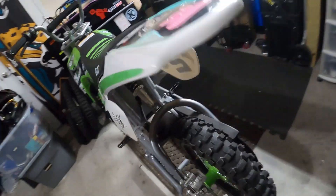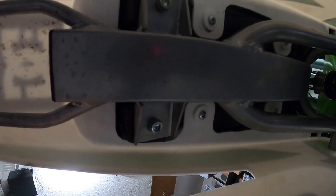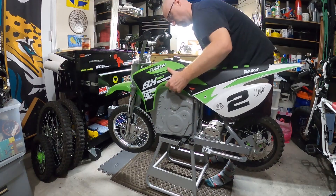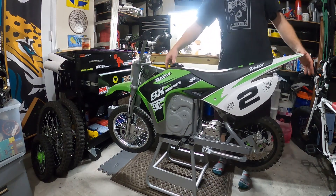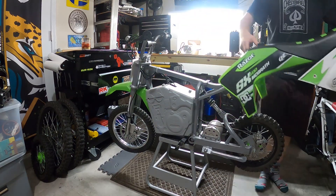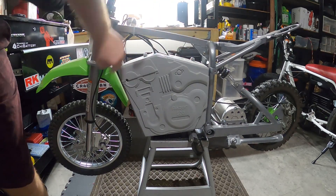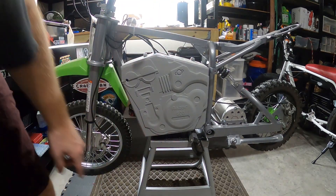Next we're going to go on the back of the bike underneath and remove these two screws here and in there. Then this will just slide right out of the back. Next step, you got to get these plastics off — you got two screws on the top, two on the side, one on the bottom.